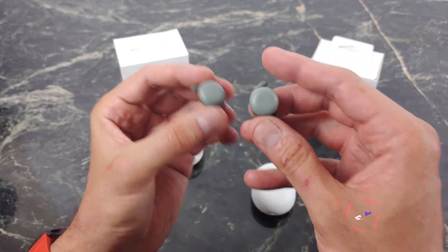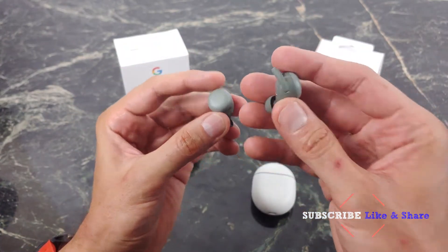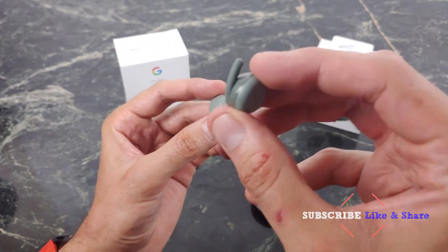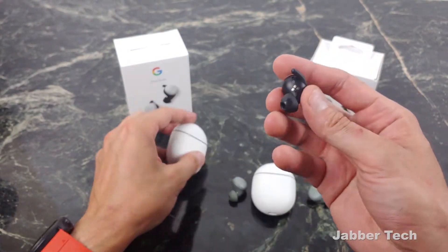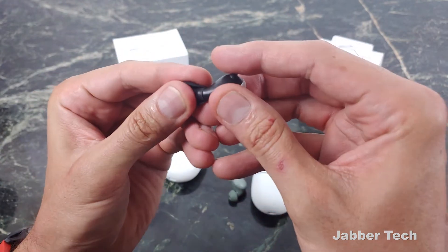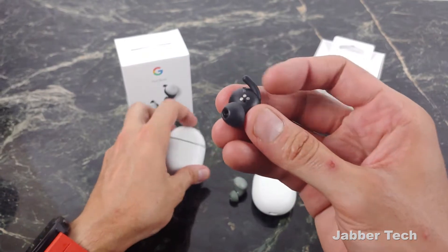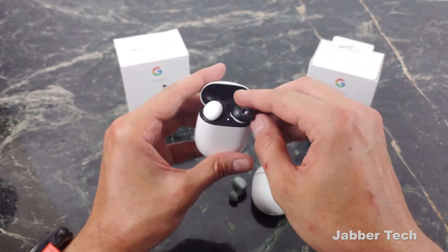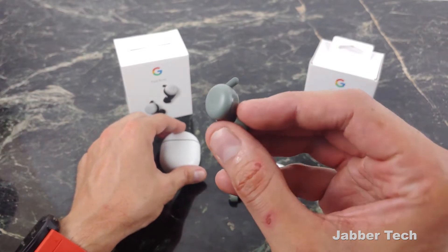A couple of differences between the A-Series and the more expensive sibling: the A-Series are basically all plastic, as you can see, and I actually like this color. The more premium Pixel Buds had a metal-ish feel — you can see that metal tip right there if you remove the ear tip. Those definitely had a more premium feel in the hand, but I don't really have a problem with the Pixel Buds A being all plastic.